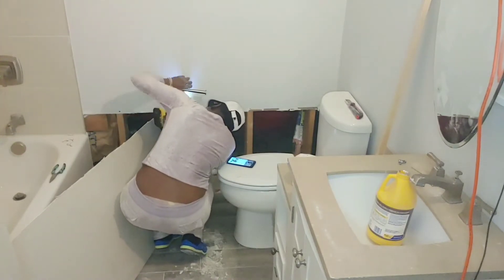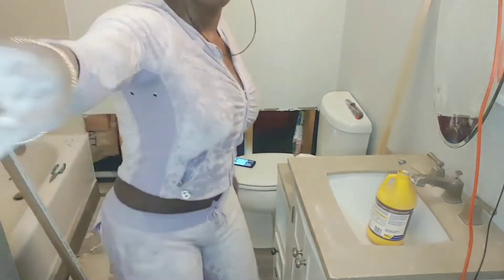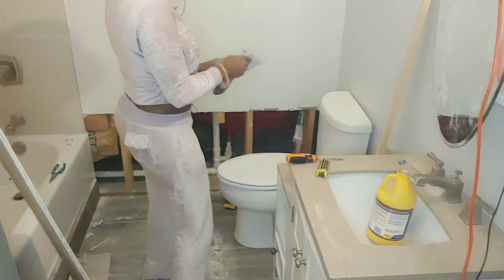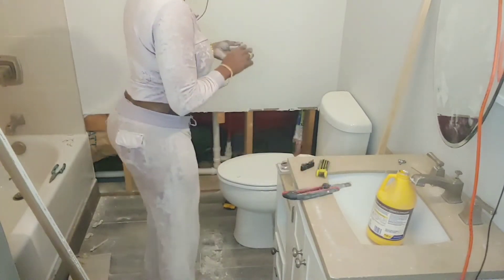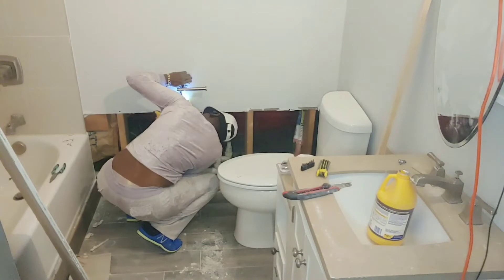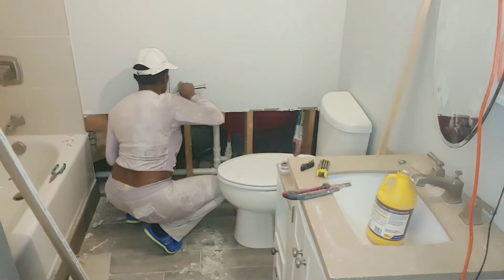I'm realizing I have to take the toilet paper rack off. I thought it worked with a screw, but it doesn't work with a screwdriver either — it only works with an allen wrench. I found the allen wrench at the Dollar Tree, nothing expensive, it just matched my tools. So I am trying to take this off.